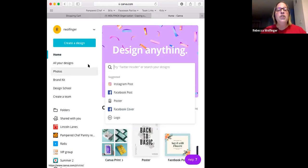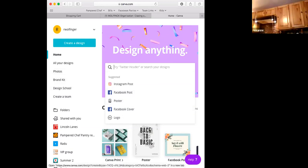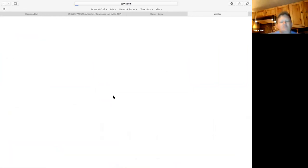So what are we going to do with these pictures? First we need to decide — am I making a graphic to use in my virtual party, or am I making a banner? I'm going to teach you how to do both. So we're going to make a banner first. What would you click to make a banner? Facebook cover — yes!